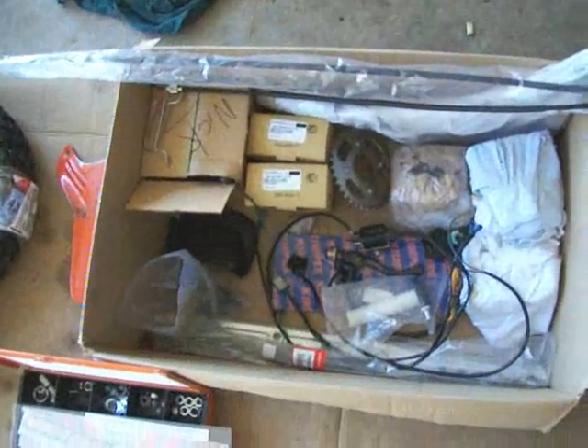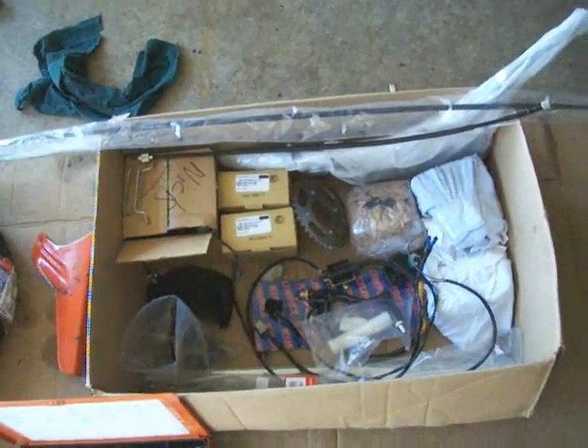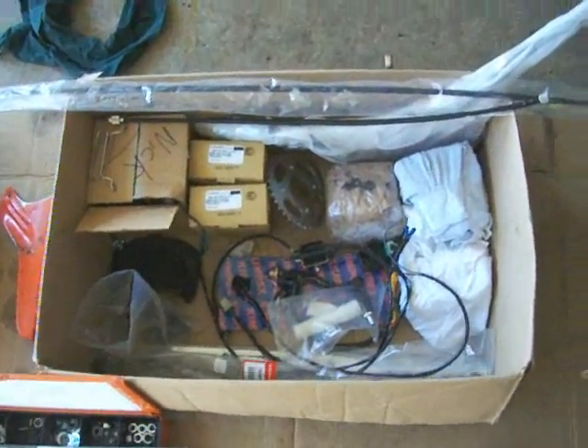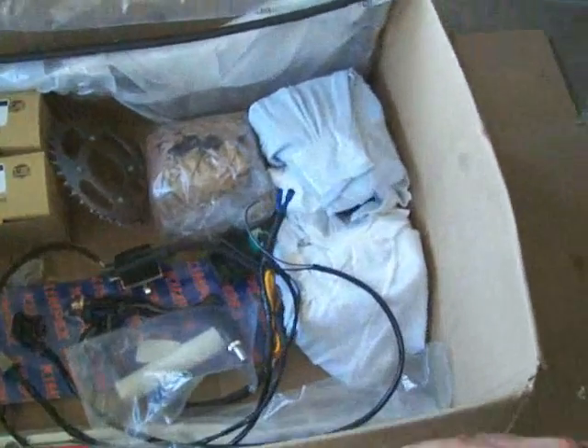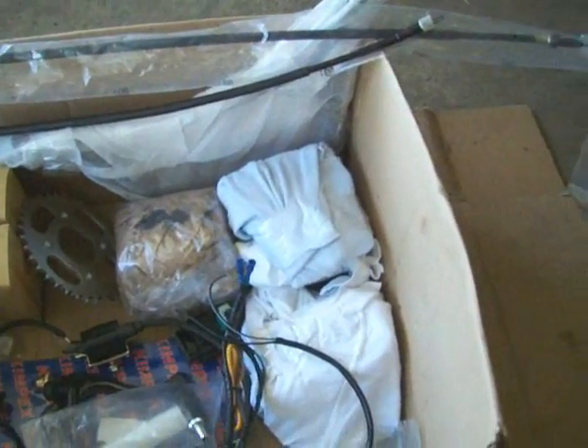Some of the parts I already have ready to go, because it's quite a process — it seems to be funny to rebuild a bike in two days. It's quite doable, but right now I'm getting ahead of things by organizing the parts and getting ready to go.